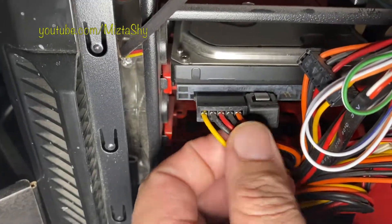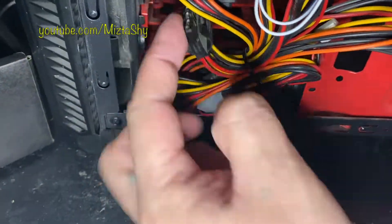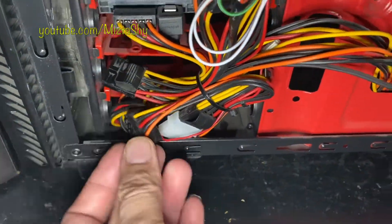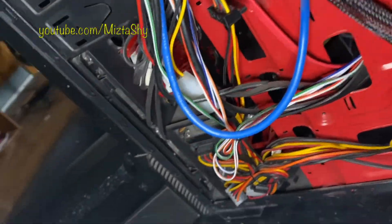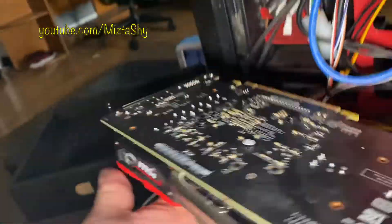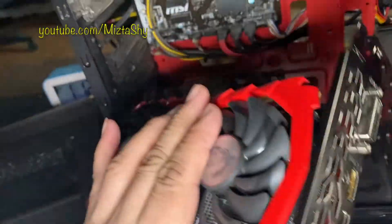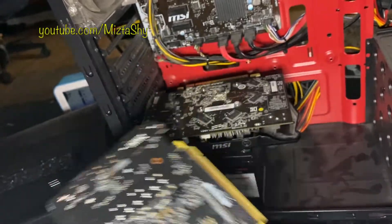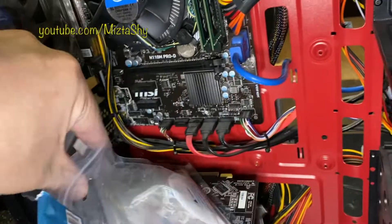This new card does have a six-pin connector, so we needed to buy an adapter because this PC's power supply does not have one. They do sell adapters — we found them on Amazon. It's a six-pin adapter and the pack comes with two, so you have options.